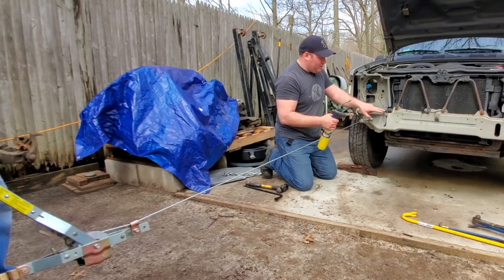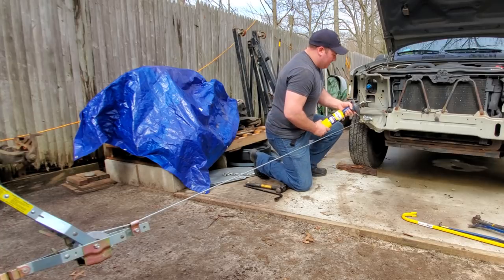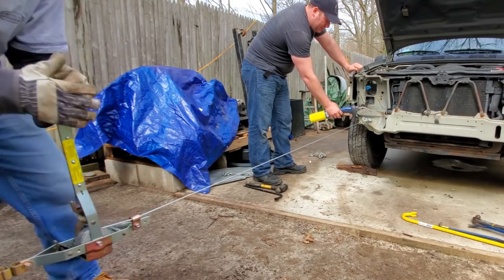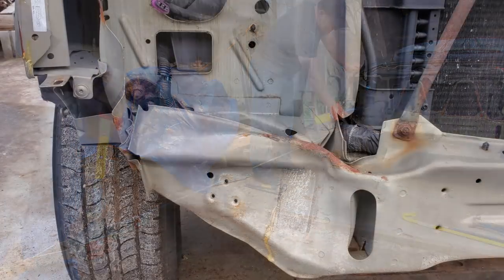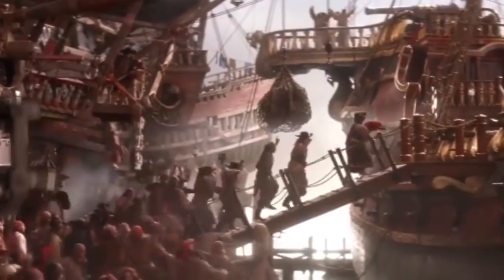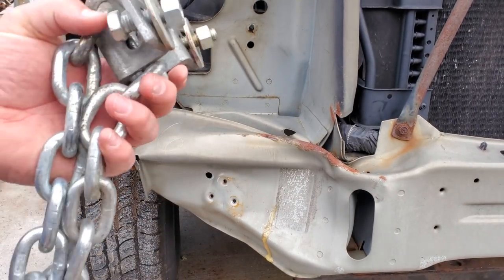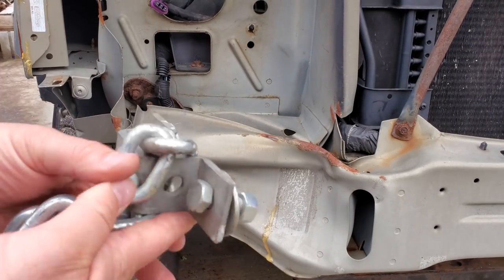I'm just going to heat up the areas of the worst creases with this map gas, get it nice and hot, hopefully it'll make it more pliable and it will straighten itself out as we start ratcheting. First attempt was a fail — the weakest point in the system was the I-bolt; it is now captain hook. We want the weakest point to be the bent metal so it pulls everything out. So we're not messing around anymore — we found some serious hardware. I'm going to drill a couple of holes, put in nice fat washers and fat bolts, and start pulling again.